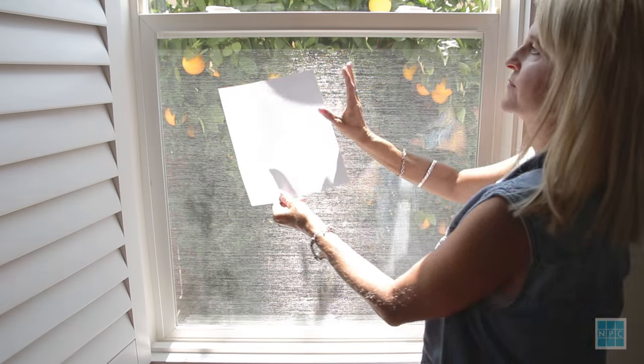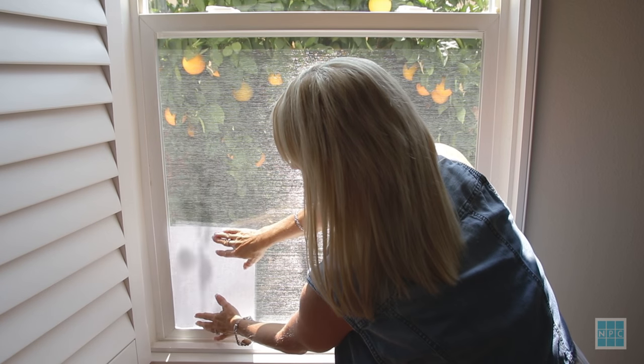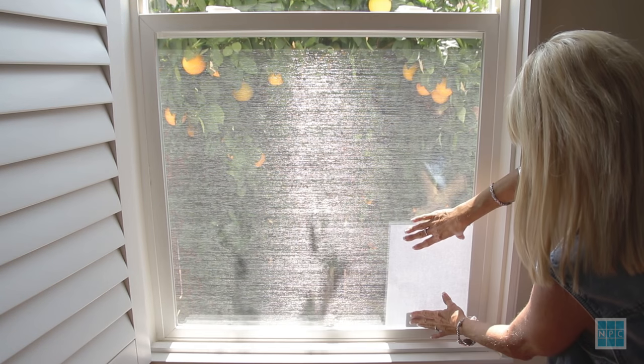Next, take a regular eight and a half by eleven piece of paper to get an idea of the size of the individual panes you want.